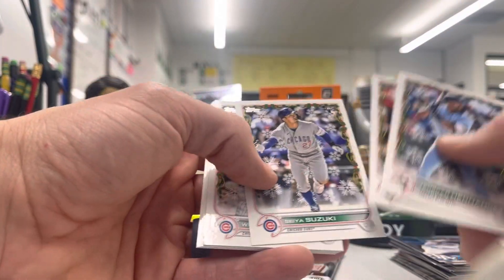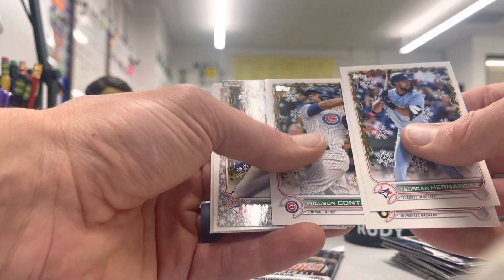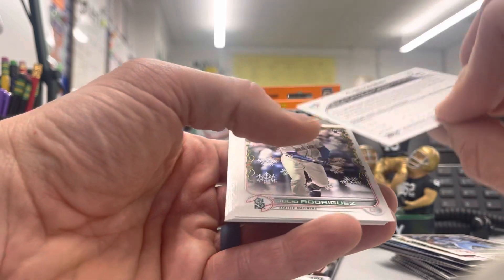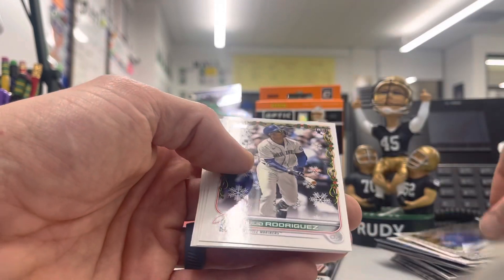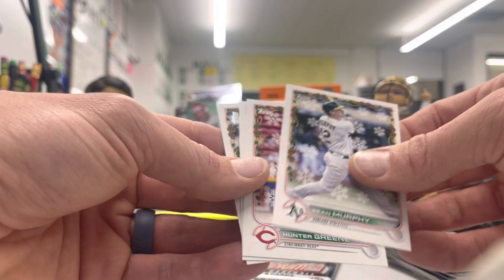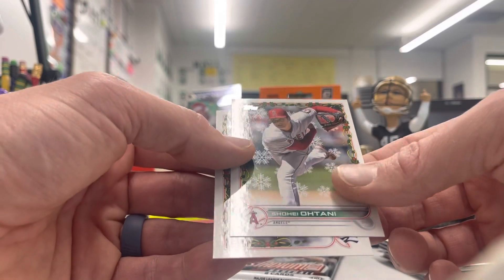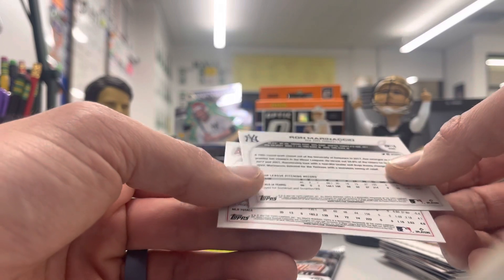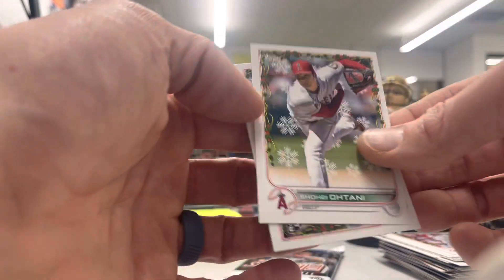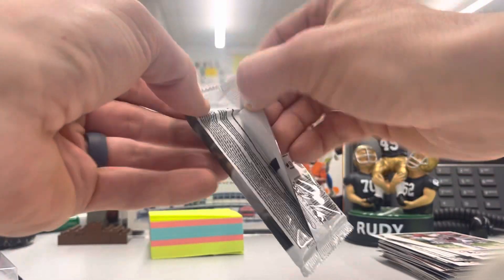Alright, we got our Christmas pack. Seiya Suzuki, Wilson Contreras — William got traded yesterday, not to the Cubs, another sad thing. Alek Manoah. These have glittery metallic snowflakes on them, not numbered. Julio Rodriguez, very nice. Hunter Greene rookie card, very good. Shohei Ohtani, very nice. I never know what the short prints or variations are for these; I don't think that is one of them, but very nice card. I did not give away the box topper or the ornament yet — that will be at some point during the week.